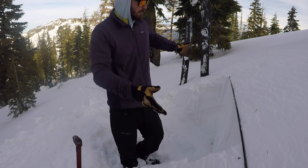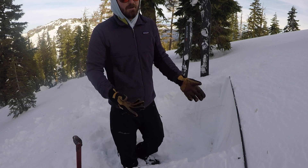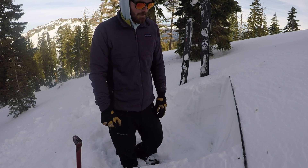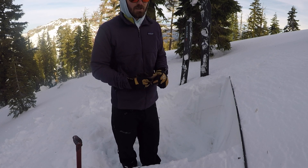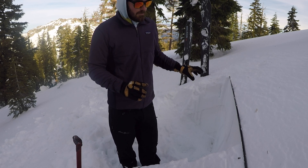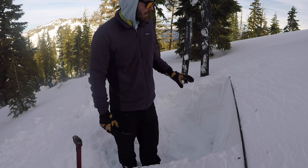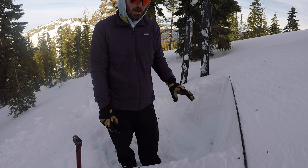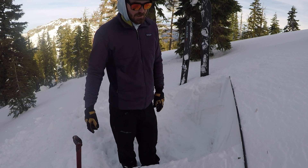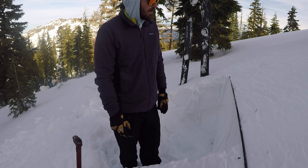I like to dig mine a little wider than normal, so I go about 140 centimeters. That gives me room to mess up, or if I need some extra tests in there I can do that. Typically I'm doing a compression test and an extended column test — that's really what I do 90% of the time. If my ECT propagates and I need more information, then I can do what's called a propagation saw test, but I'm not doing that nearly as much.